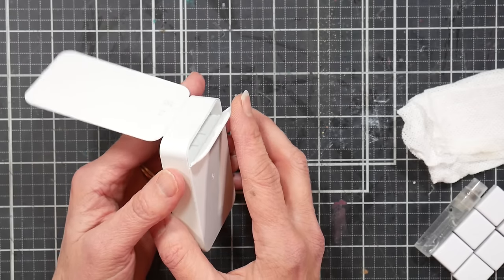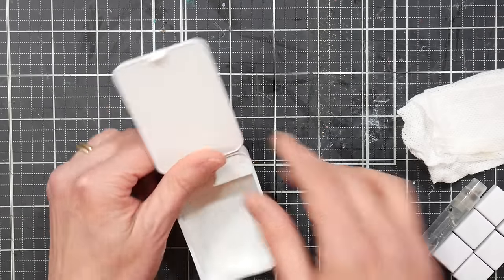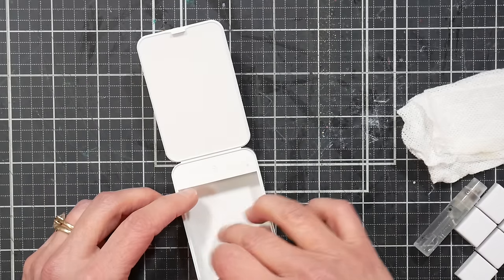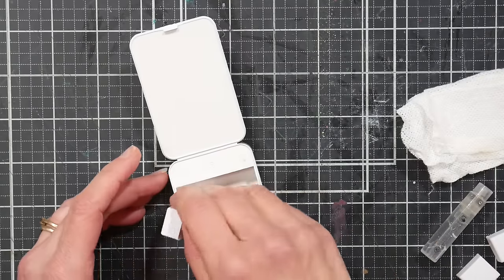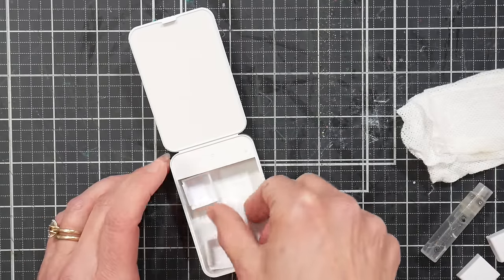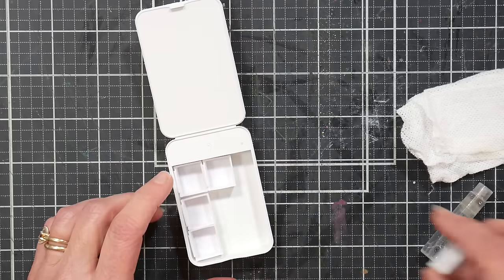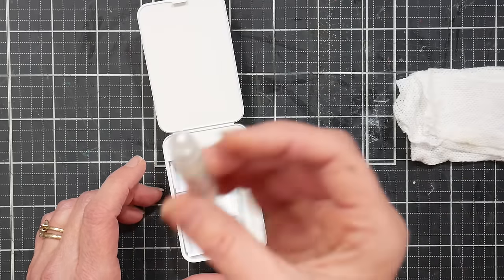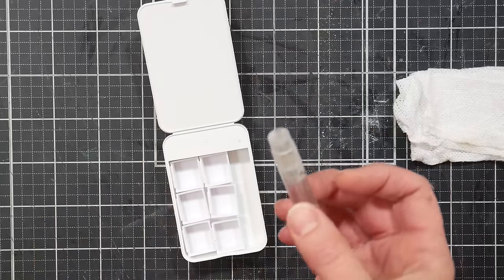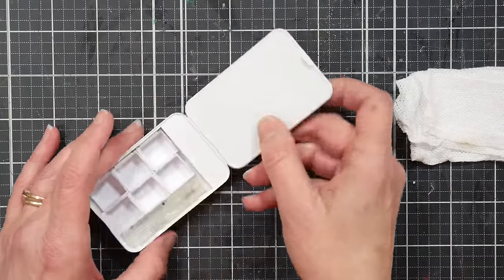We're gonna see if it works today. What I figured I could do was put some half pans in here. I'd probably put a little bit of poster putty or double-sided tape in the bottom. I have this tiny little spray bottle from a perfume sample that goes in there perfectly, and then I thought it would be great to bring a little water brush and have an area to wipe my brush.